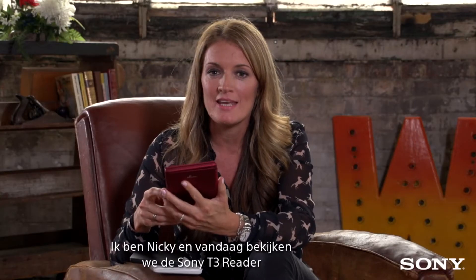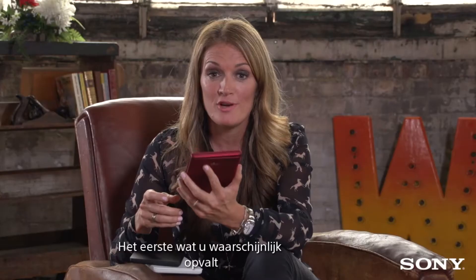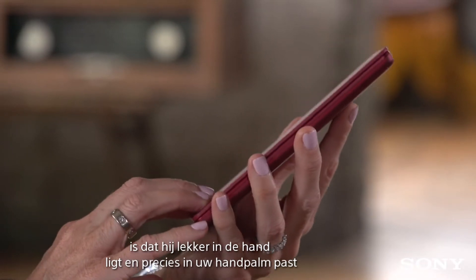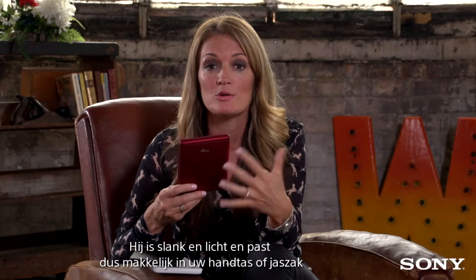Hello and welcome. I'm Nikki and today we're looking at the Sony T3 reader. The first thing you notice about this is that it feels really nice to hold and fits neatly into the palm of your hand. It's slim, it's lightweight, so it fits easily into your handbag or your jacket pocket.